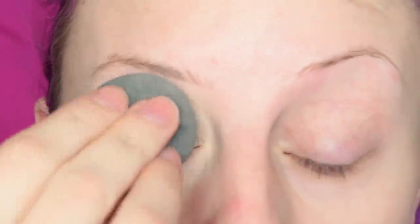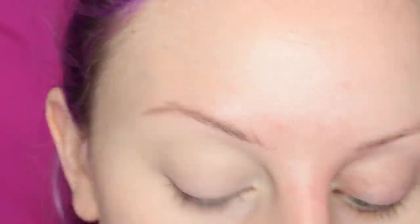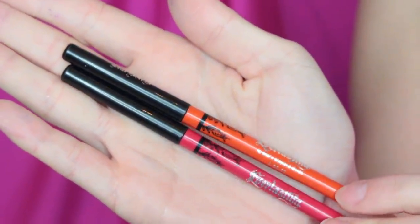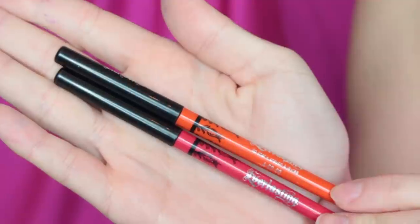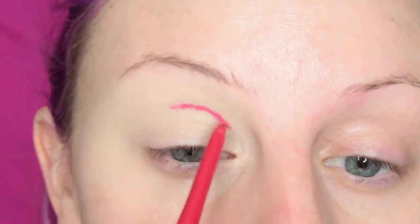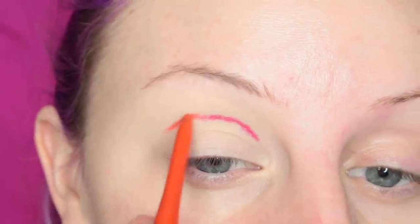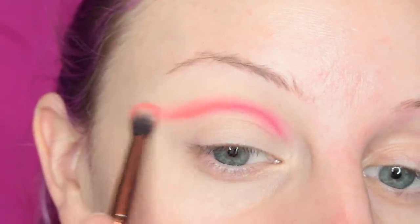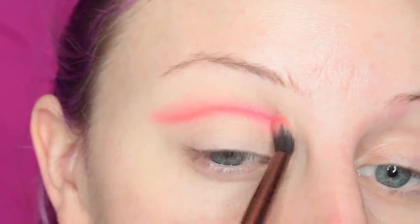Alright guys, to start I put on my Maybelline Fit Me concealer. Now I'm taking the Kat Von D Everlasting lip liners in A Gogo and X, and I'm drawing them in my crease as my base. This is going to be like an ombre of color, so I've placed both of them on and I'm blending this out. I'm going to be layering these on a couple of times because I wanted this to be super pigmented.